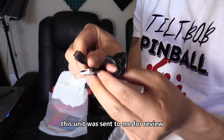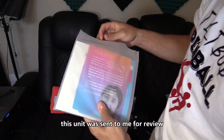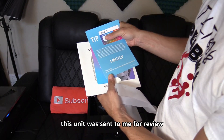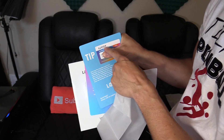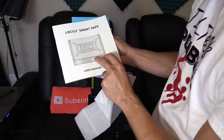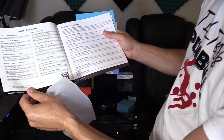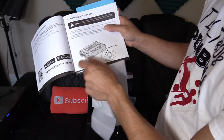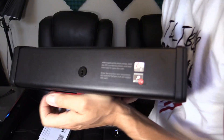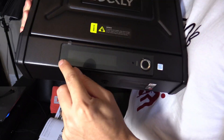Here is the USB to Type-C cable, the manual, and the activation card — which is very important to keep. Do not lose this activation card or the user manual. There's also a reset pinhole that you can use to reset the unit if needed.